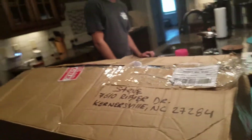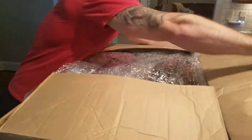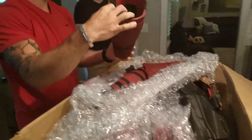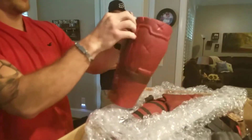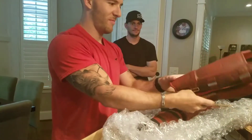Alright, I'm tearing into this epic Deadpool suit costume package box. That's the leg things. What kind of material is it? It's like a rubbery foam. Looks legit.